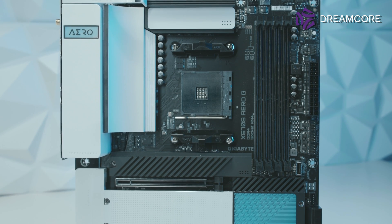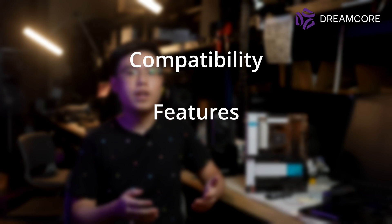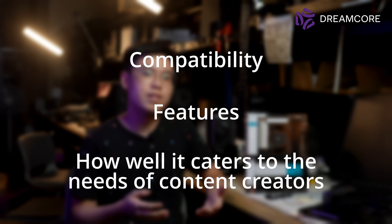Nevertheless, the X570S Aero G carries the Vision series identity well, with quiet black aesthetics and features to back up the branding. Today, we will be going over compatibility and features, and talk about how well the board caters to the needs of content creators.